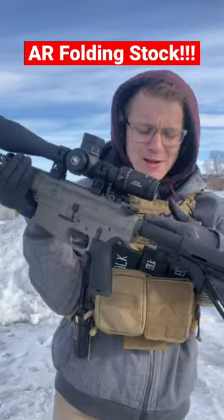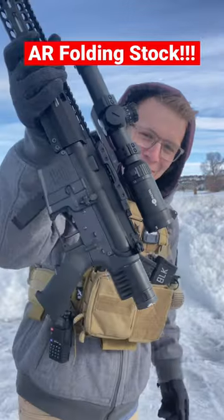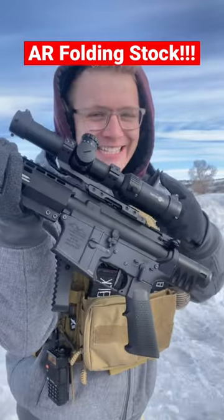The biggest downside to the AR platform is that you can't fold the stock because there's a buffer tube. Well, not anymore. Take a look at this and we're going to test it out. And yes, there's still a buffer spring assembly in here, so let me show you how this works.